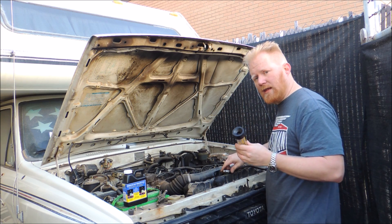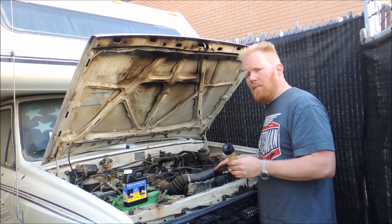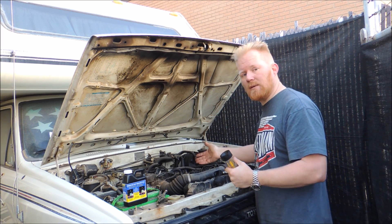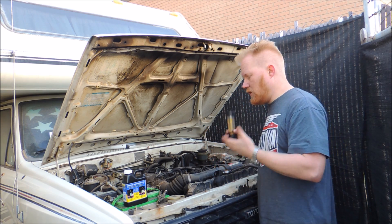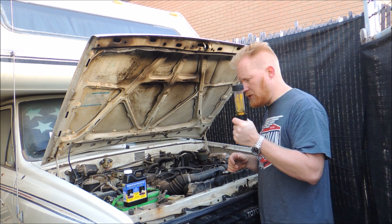Thankfully, I don't have a head gasket leak, and it wasn't putting off too many symptoms of it. I was losing a little bit of coolant, but one of the biggest symptoms is overheating — usually people chase overheating issues and it turns out to be a head gasket problem — or steam out the exhaust, but that's a pretty obvious one. I do not have one in this situation, so good for me. I'm sorry if you're watching this and you do, but this is a great test to determine whether or not you do.